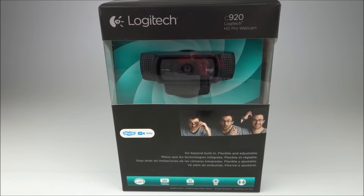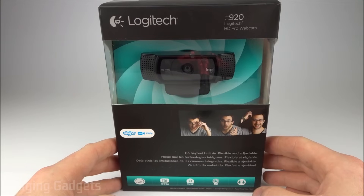Hey guys, welcome to another Gauging Gadgets review video. In this video, we have the Logitech C920 HD webcam.